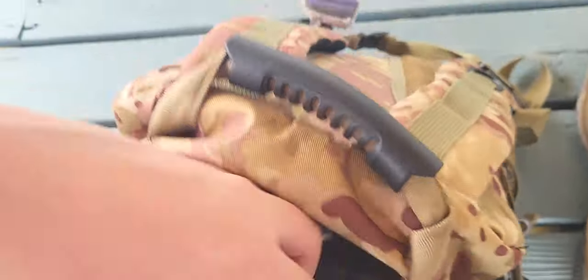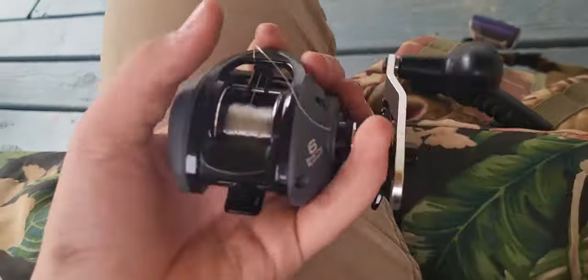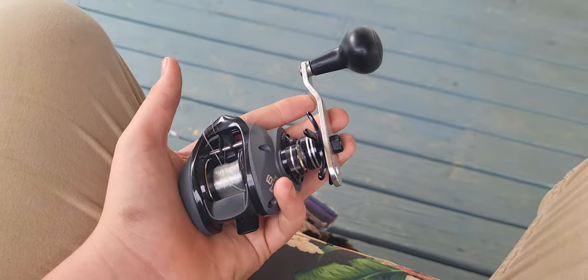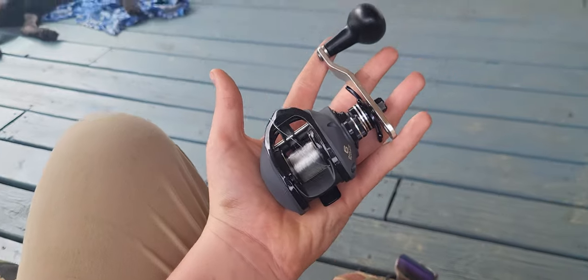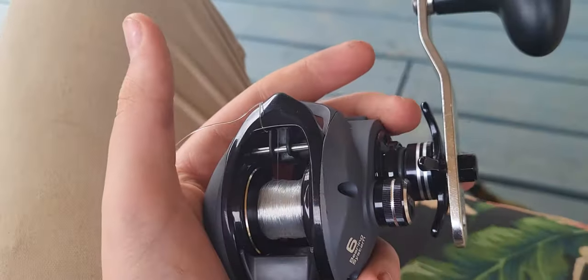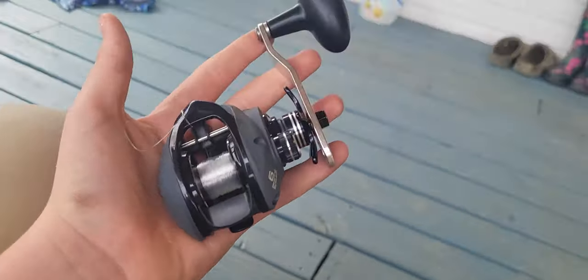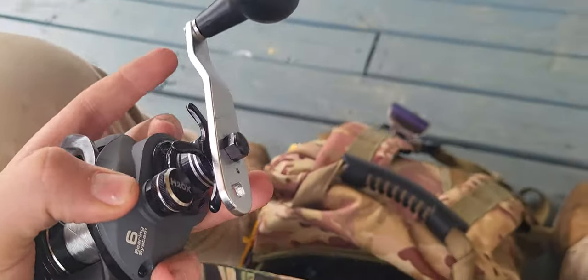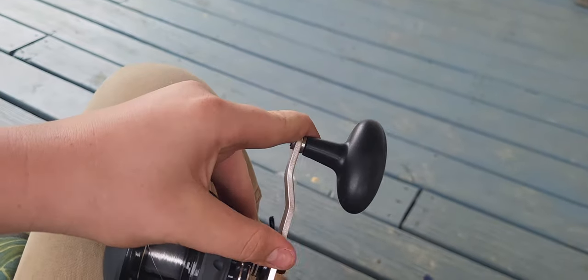We've got some Catchco baits - I forgot what those are called, I wanted to say Sleeper Crawl but that's not it. Back in here further we've got this big old swimbait reel - I don't even know why I have it. Look - my hand is as big as my head and I've got a big head, and this is bigger. The handle right here is bigger than the reel itself.